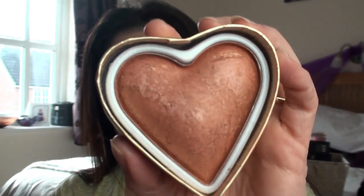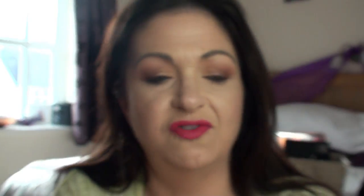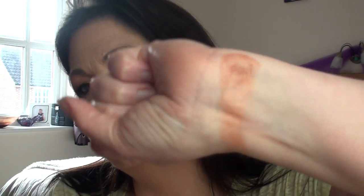This one is Love Hot Summer, and this is a solid bronzer. It has a gold vein running through it, which you can't really see very well because it's been used so much, but I do love this bronzer — it's absolutely beautiful. You can just see near the edge there's a gold veining. Let me just swatch that for you.